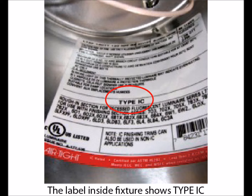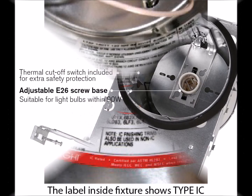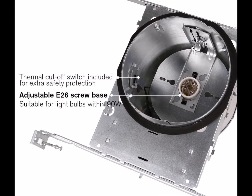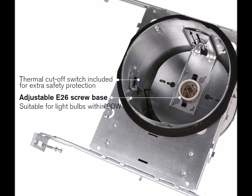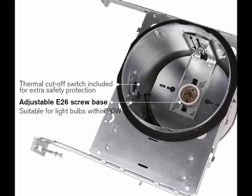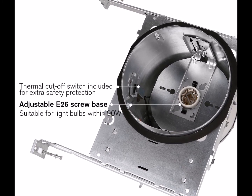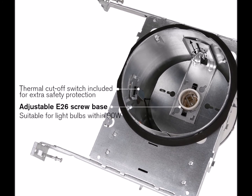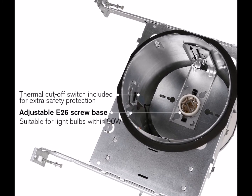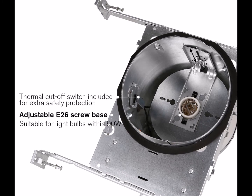To ensure even greater safety, the Underwriters Laboratory, UL, also requires that both IC rated and non-IC rated recessed lights be equipped with a safety override switch within the fixture. The safety switch automatically turns off the light when too much heat from the bulb has been trapped, causing the temperature to rise to a certain point. Once the fixture is cooled, the switch turns the light back on again.